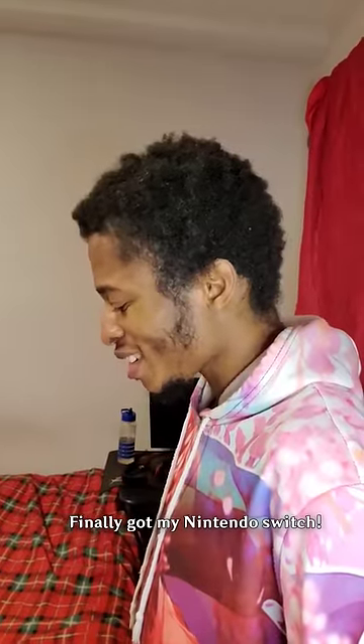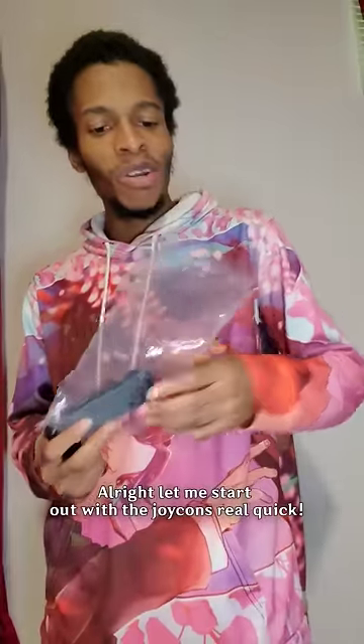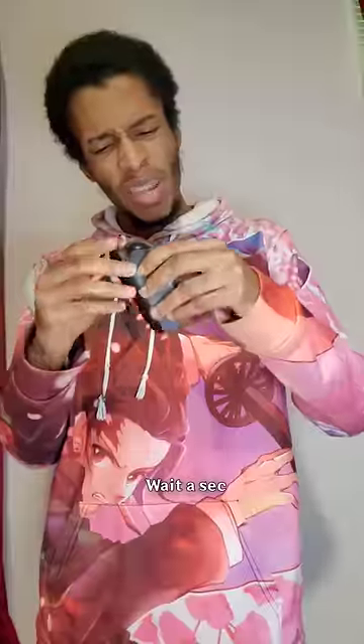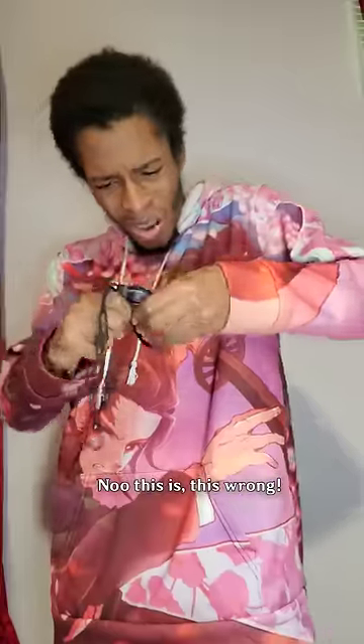Finally got my Nintendo Switch — time to set this up. Let me start out with the Joy-Cons real quick and insert the strap that came with it. Wait a second, did I insert it right? No, this is wrong.